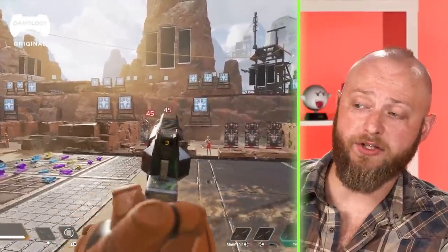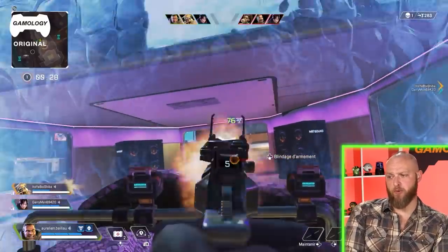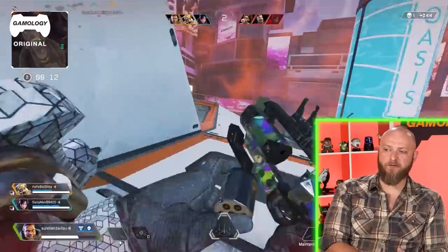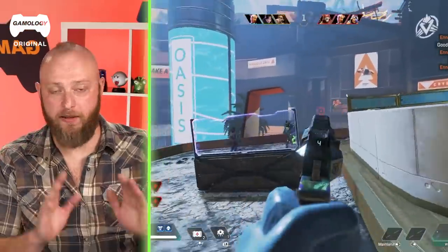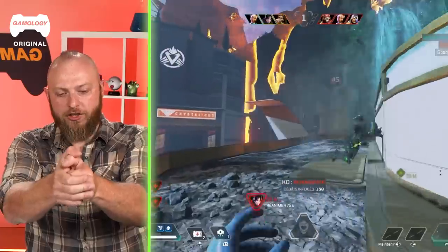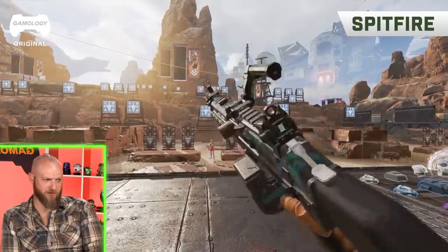Big bore revolvers are effective — a frequently debated online topic is bear defense. Israel carries a double-action .357 Magnum revolver in non-grizzly country but would carry a .44 Magnum in grizzly country. He likes how the character is holding the revolver — crossing thumbs over so you can manipulate the hammer with your non-dominant thumb without breaking your grip. The grip looks very realistic.